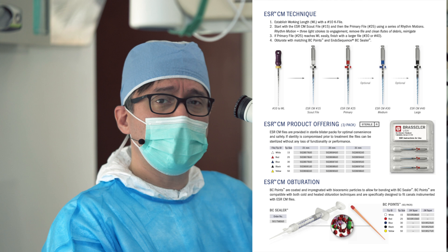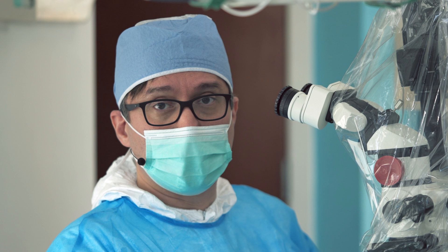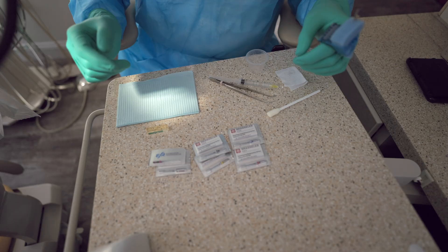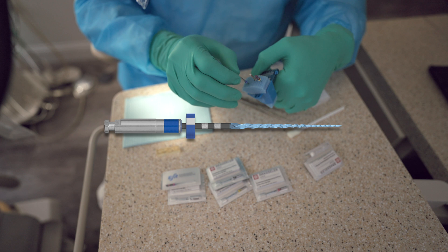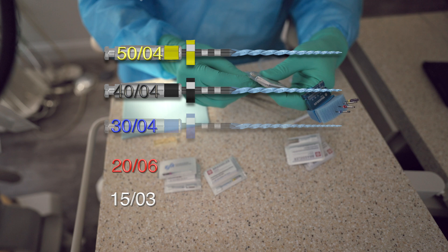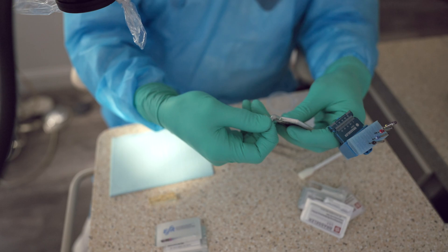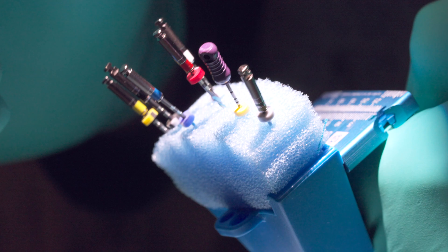It's basically five files in total, but I have my own little recipe for it. That's where Brassler was kind of helping in terms of developing a protocol for their use, and I'm going to show you what I figure would be the best protocol. These are the five ESR CM files. With these five files you are able to do the majority of your instrumentation. As we know, reciprocation is a type of motion designed for a safer method of instrumentation, and the ESR CMs have been designed to do that.